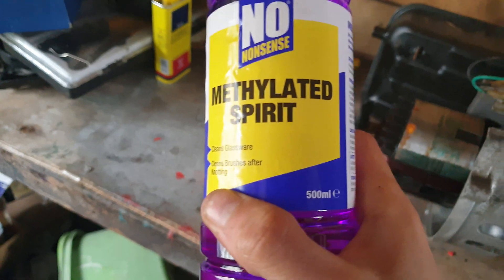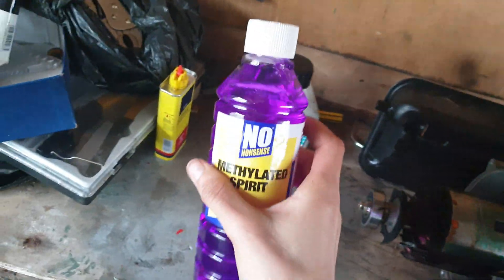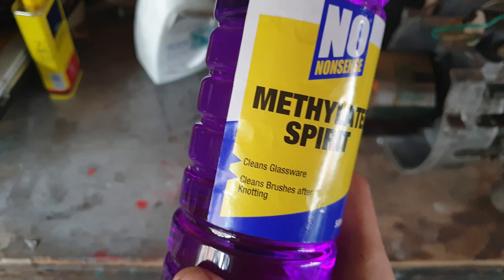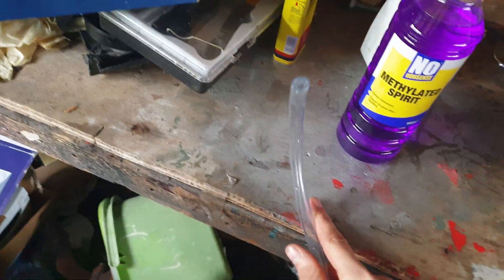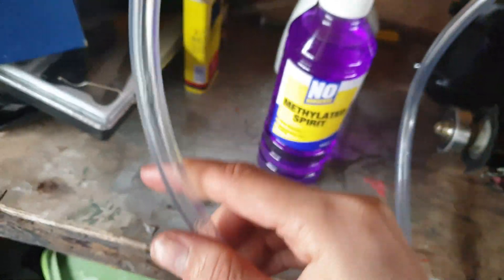This video is about whether methylated spirits — isopropyl alcohol, denatured alcohol, goes under a lot of names — it's basically just ethanol. Will it run in this engine? About to find out.